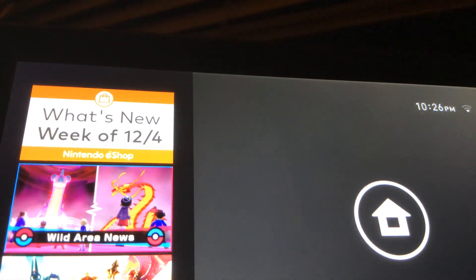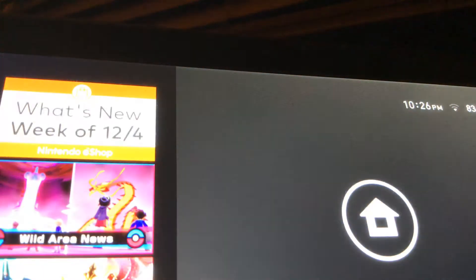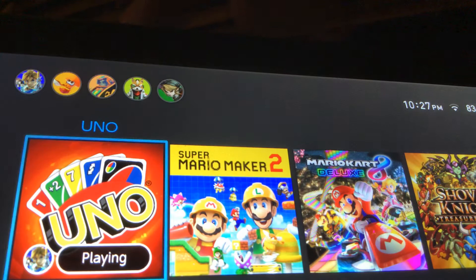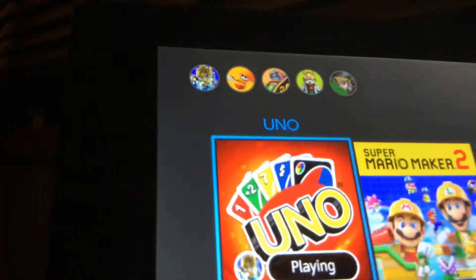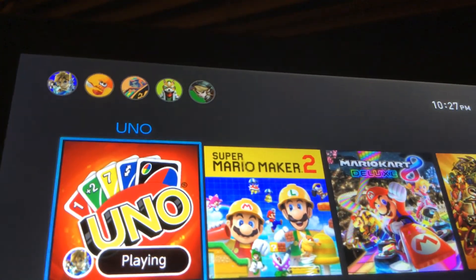Hello guys, welcome to another video. I decided, you know, I haven't really been putting out the best content. I know I haven't been putting out the best content recently. I've been kind of slacking off with my gaming. I mean, that's what this channel was really starting out about — the gaming portion.